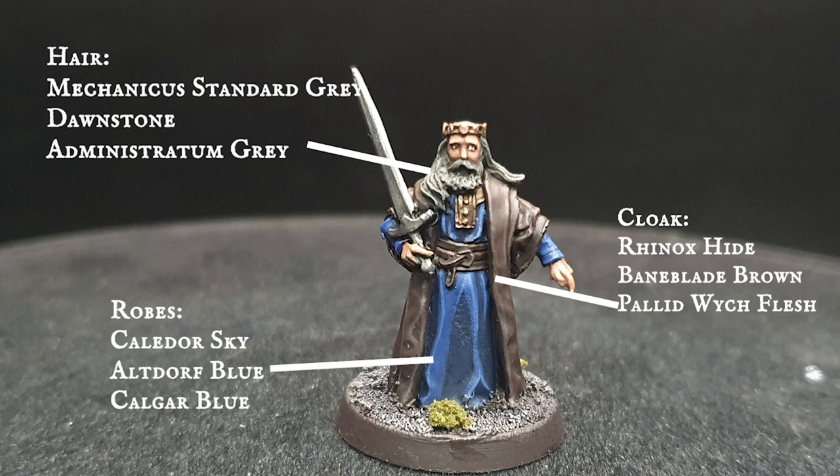King number three has some very disparate tones throughout. The rich, kingly hues of the inner robes, achieved with Caledor Sky layering up through Altdorf Guard Blue and Calgar Blue, contrast really well with the much more muted, leathery look of the cloak, which relied on very light browns and beiges to layer and highlight.